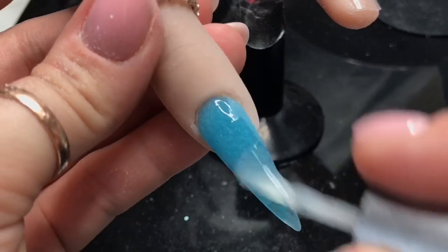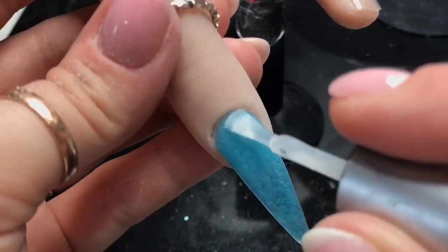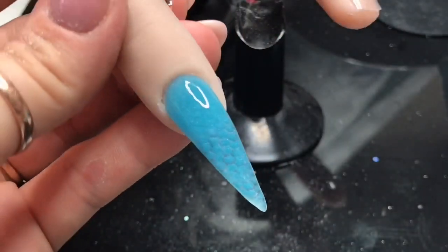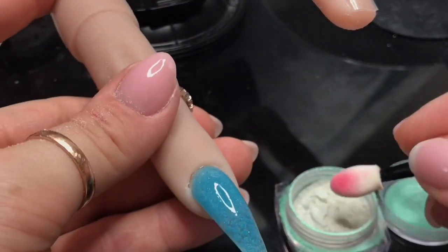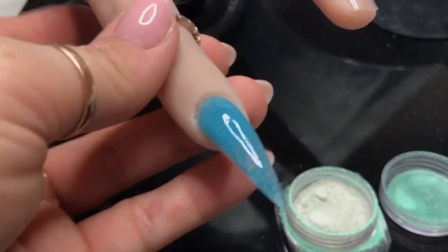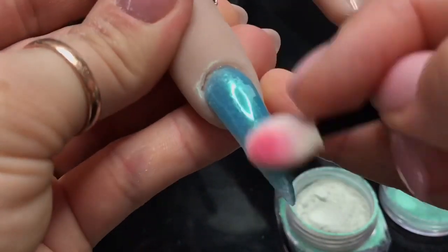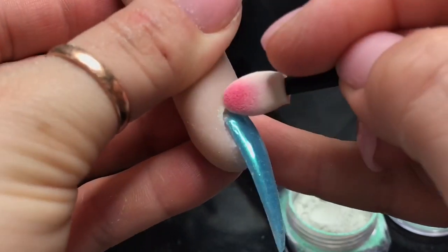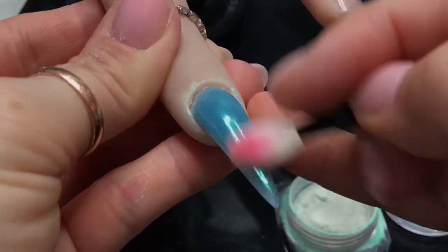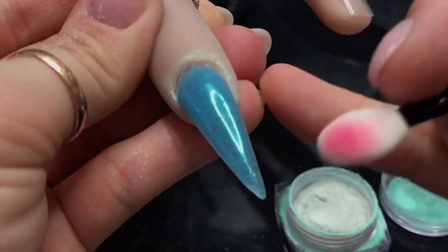I'm going to put my top coat on. With this particular top coat that I use — it's CBD top coat — I need to really under-cure it. I cure it for a minute usually, but if I need a no-wipe top coat to put pigment onto, I under-cure it by 20 seconds. I'm using an eyeshadow applicator just to buff the pigment — or the dust — into the nail, and you can see already it gives this really nice mermaidy green shimmer.